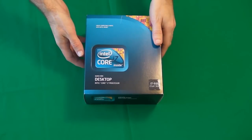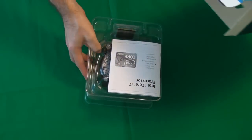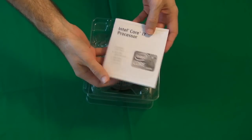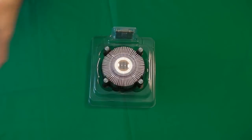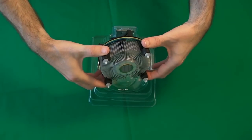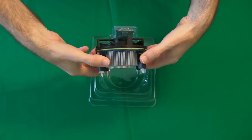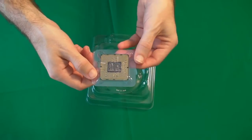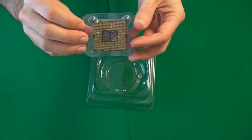Now moving on, we've got the Intel Core i7 processor. Inside this box we have got some instructions for installation as well as the three-year warranty information. Inside the packaging itself — opening this very carefully — we have got the cooler for the processor and then we have got the processor itself. Treat these extremely carefully — you don't want to bend any of the pins on the processor.